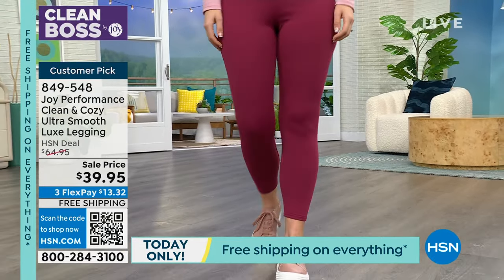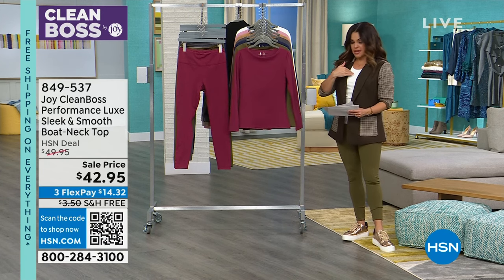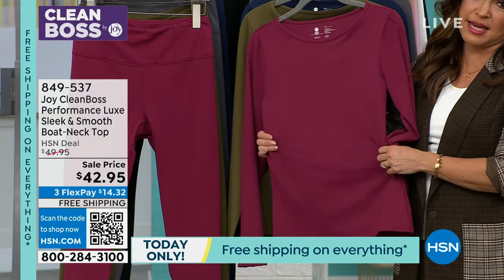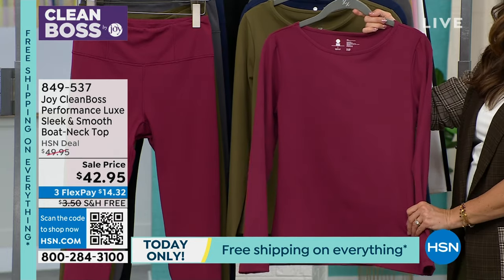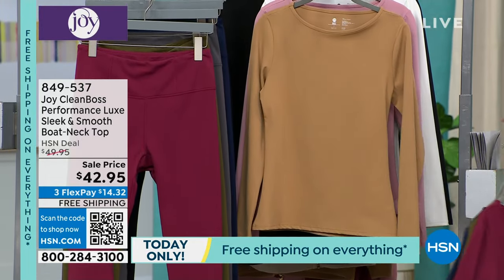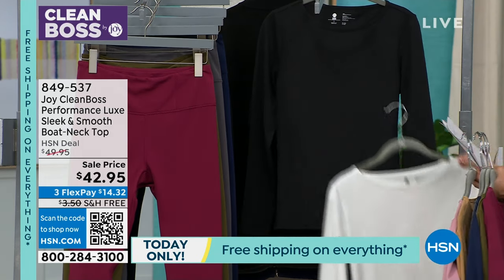Read the reviews if you're curious — it's a huge customer pick, and that was when these were full price at almost $65. I'm wearing this with a blazer and a beautiful tank version of the same top — you could be wearing this to work. That's how great and how far clothing has come — once considered just athleisure, now high quality enough to wear anywhere with anything. This boat neck sleek and smooth performance luxe top comes in the same color ways as the leggings, plus a few extras: beautiful caramel, soft blush, and bright white in addition to black. Extra small to 3X.